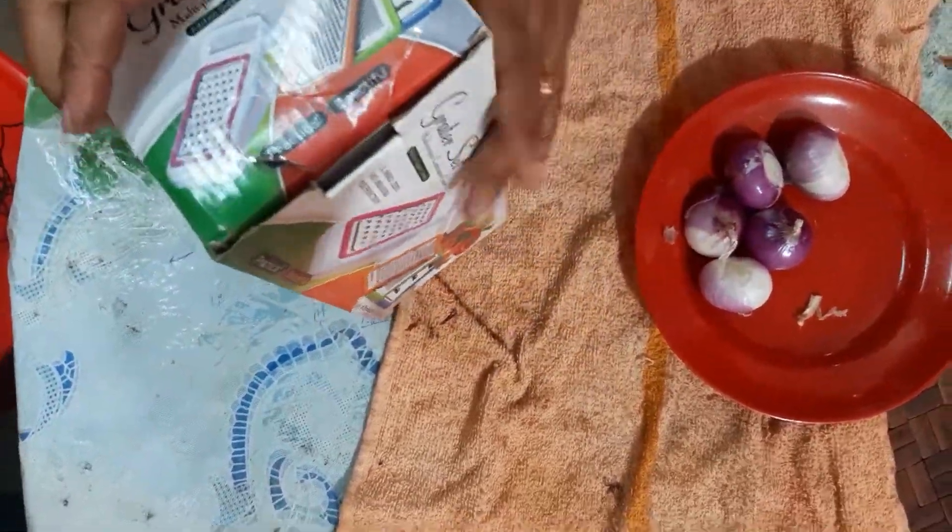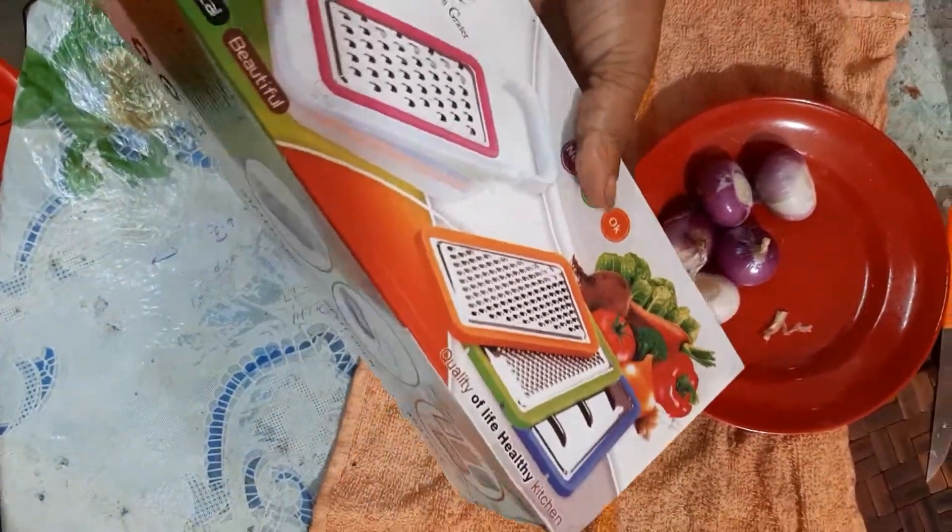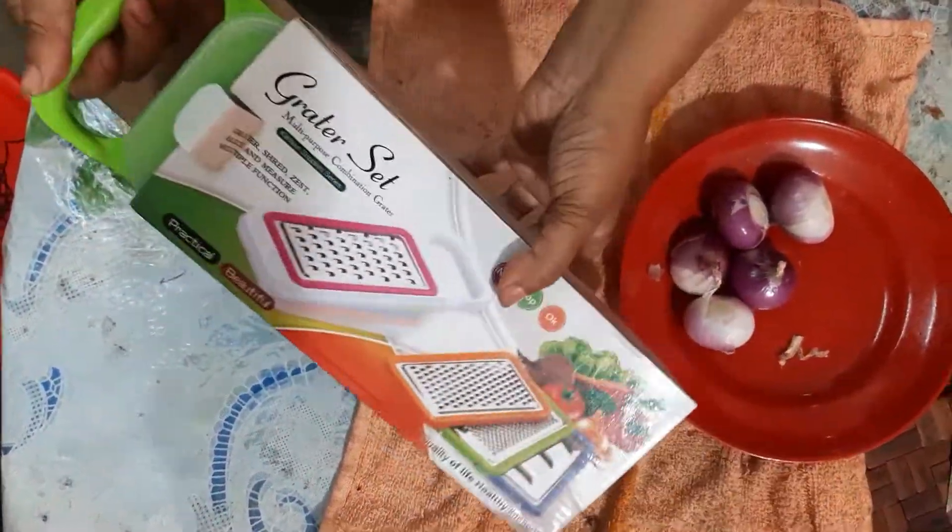Assalamualaikum viewers, shukunna deshi vlog, I am shukunna. I have a product in the market — I ordered it online. This is a shabji cutter.